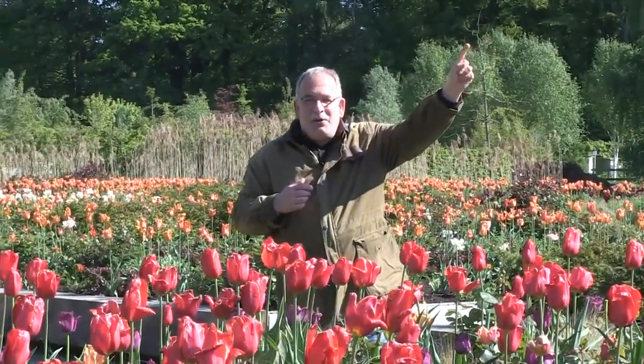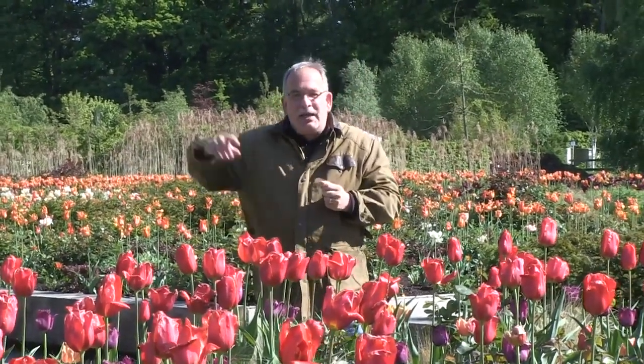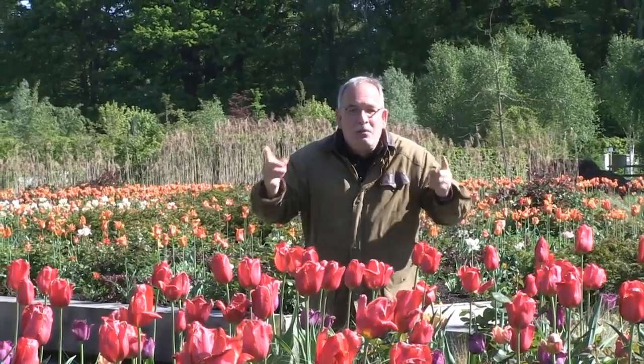Head over to Lubera.co.uk to find all our breedings and thousands more plants. You can also subscribe to our YouTube channel.